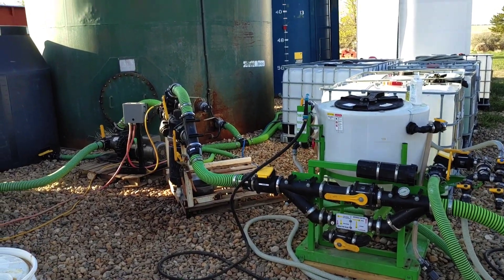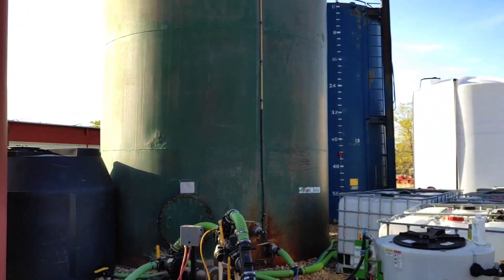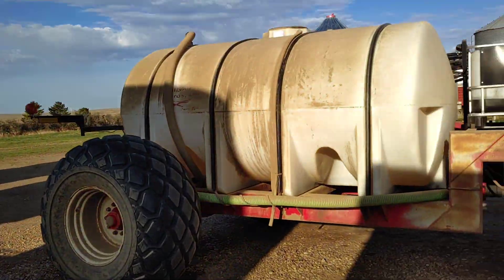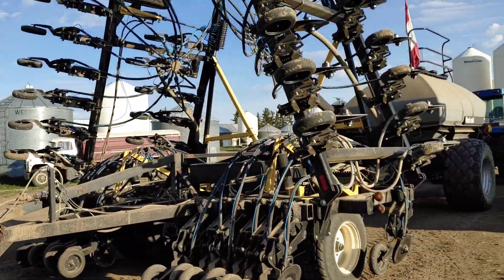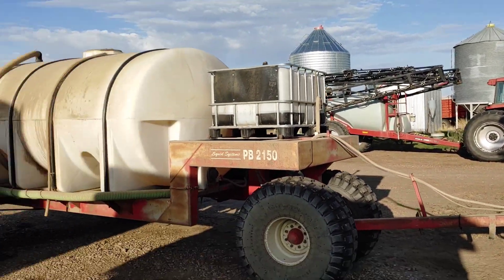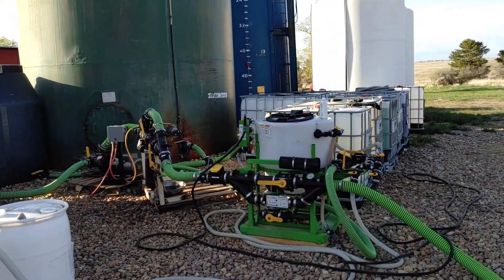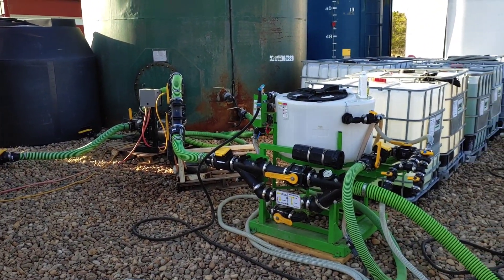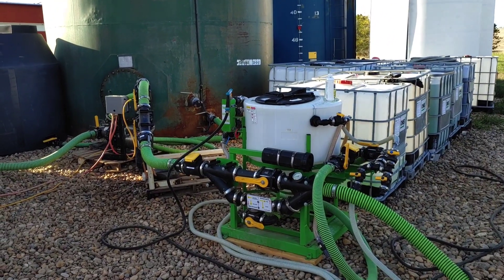The Blend Station is used to take different liquids from different tanks — as you can see, there are a couple of different tanks — and put them all together and put them into either the liquid cart for the air seeder, or to go into the biological genocide machine, the sprayer. It has to perform two functions: that is for the seeder and the sprayer.